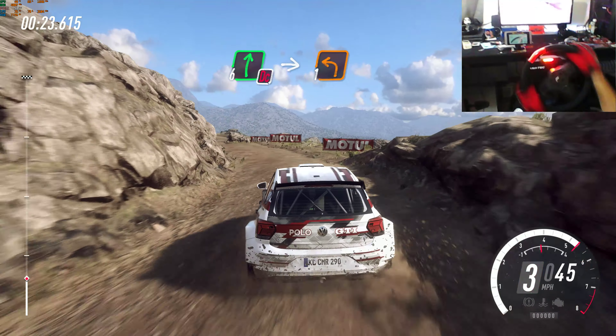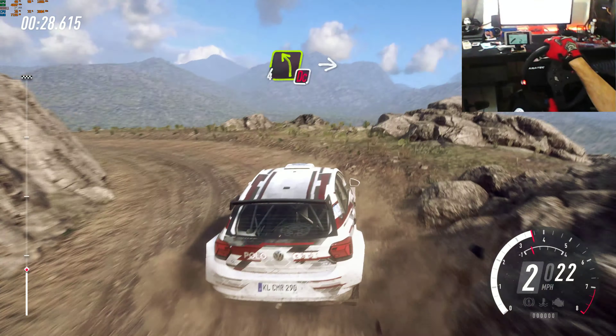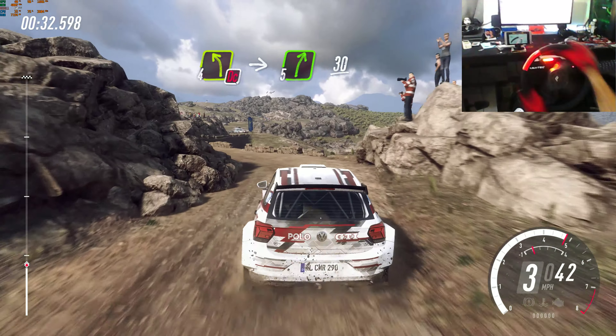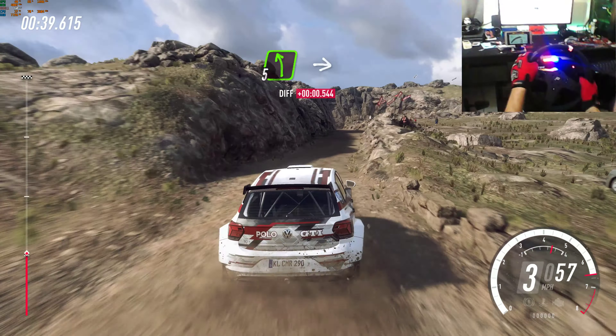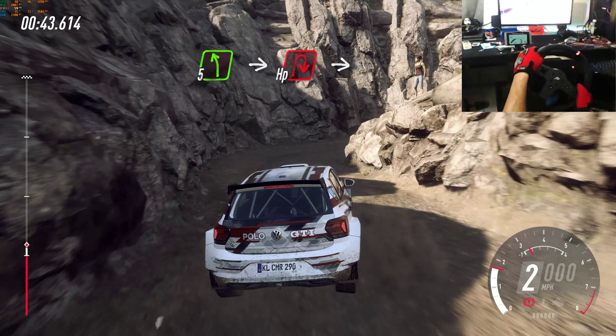Into don't cut hairpin right, into 5 left. 30 over bumps. Don't cut 6 right, into 1 left long and keep right. Into don't cut 4 left, into 5 right. 30, 3 left, 6 right. 30 over bumps. Slow 5 left, into unseen hairpin right, into 1 left.